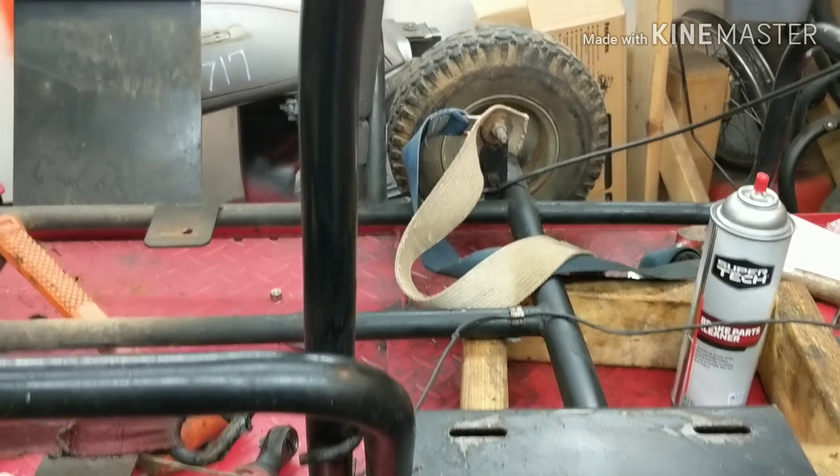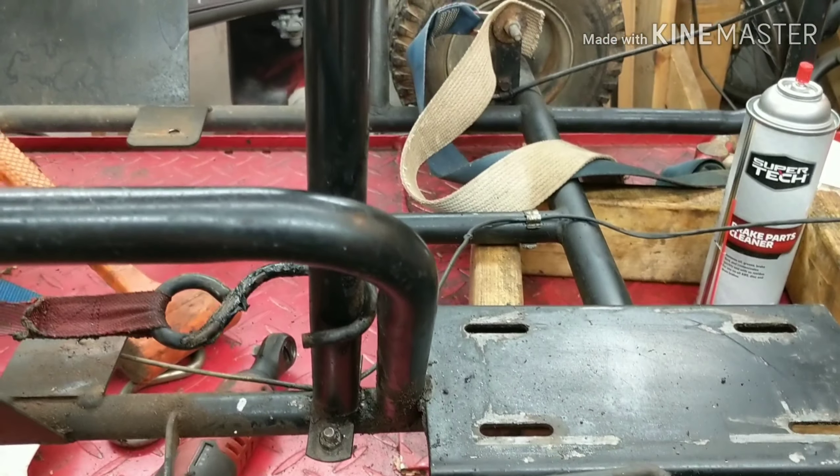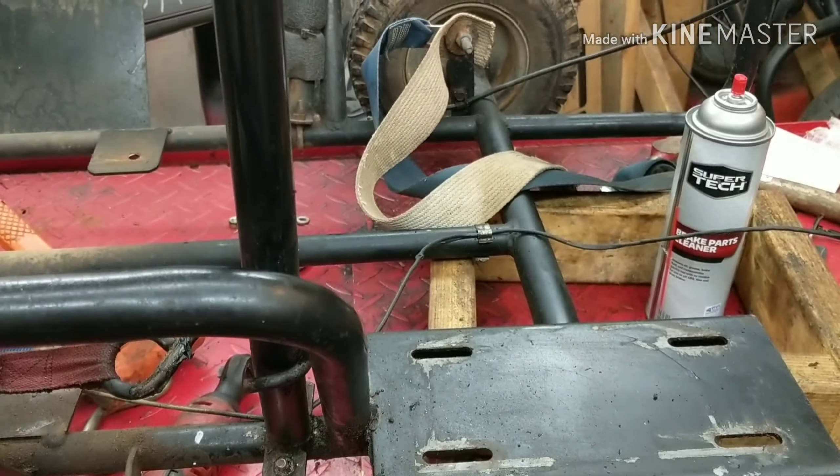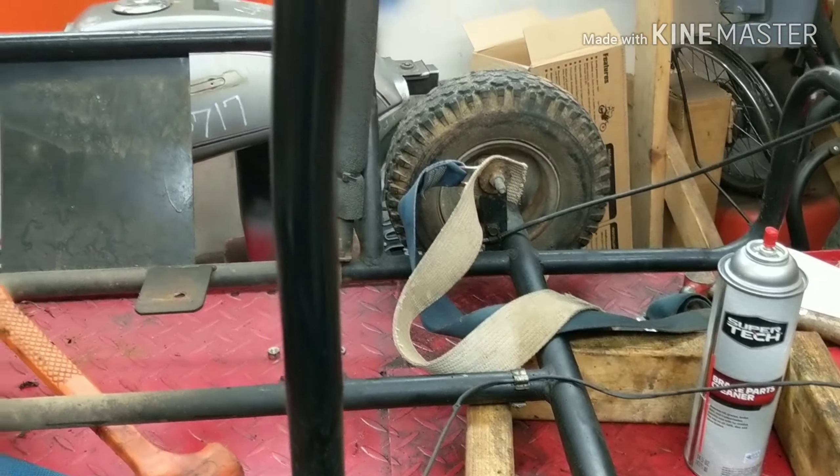I just had to make a little bend in this bracket right here — just creased it right there — then I repainted it, so it's just going to come right down. I'll have to pull it forward maybe a hair; I'll know when I get the motor back in. I just needed about a half an inch, so we should have that.